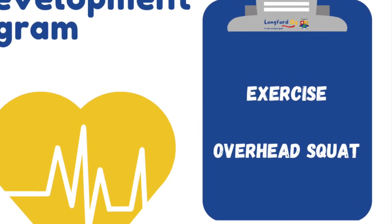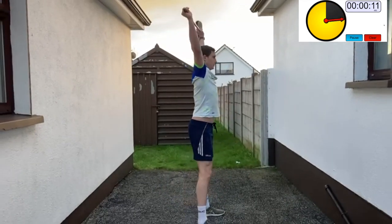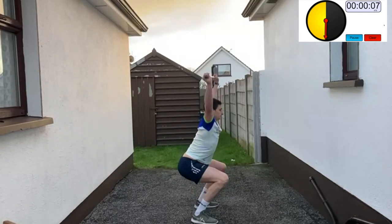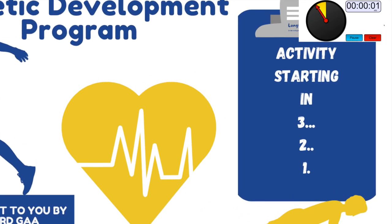Overhead broom squat (Set 3): stand tall with your feet at shoulder width apart and hold a broom directly over your head. Bend at the knees and drop into the squat, keeping the broom directly above your head at all times. Your feet should be flat on the ground at all times — don't let your heels lift up off the floor.